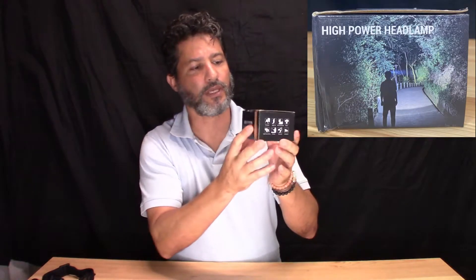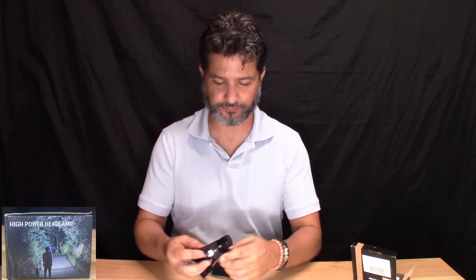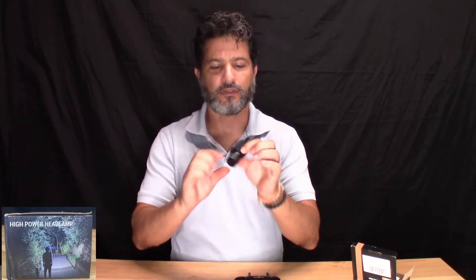Hi everybody. Today I want to talk to you about this high power headlamp that I just got. It comes in this nice box with pictures, and when you open it, it comes with instructions and a couple of other little manuals, but I'm going to show you the lamp itself.